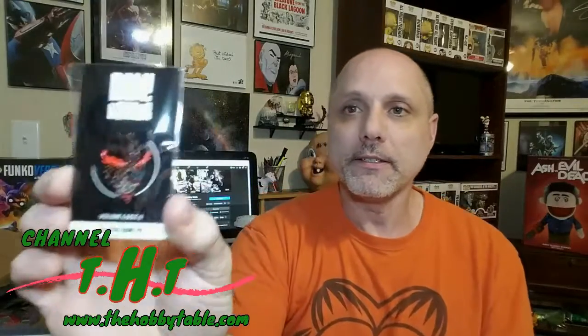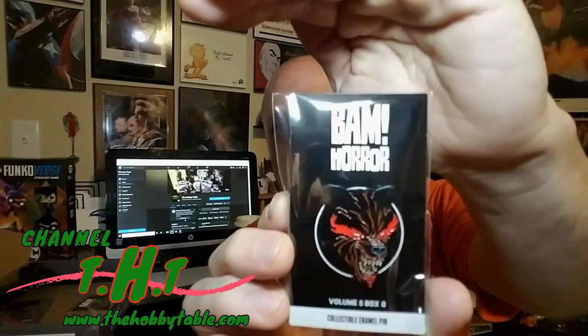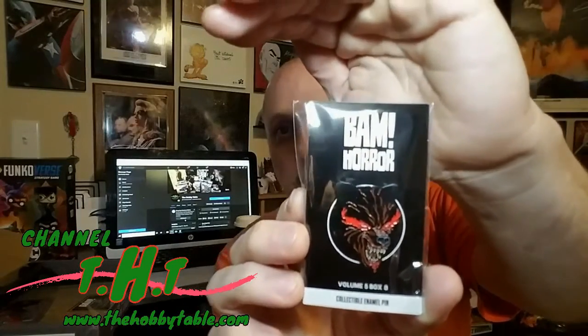All right, so we got the enamel pin here, which I'm already liking — that is a nice little werewolf one. Sorry guys, that new light is kind of blowing it out. That's pretty cool. Big werewolf fan. And the prop — here we go.